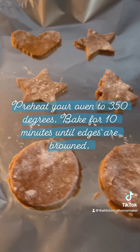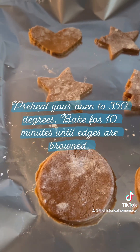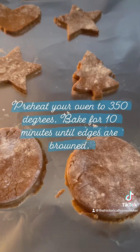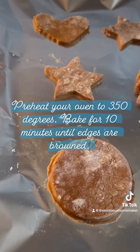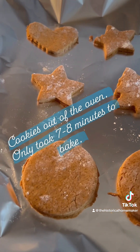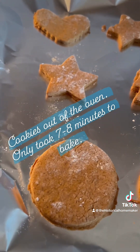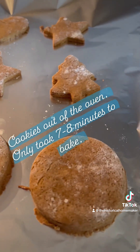The cookies are ready for the oven. You want to put them in a preheated oven of 350 degrees and cook until they're browned — I'm going to bake them for about 10 minutes or so. The cookies are out of the oven and it only turned out to be about seven or eight minutes for the corners to be browned, and they are done.